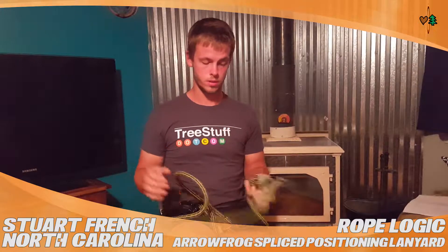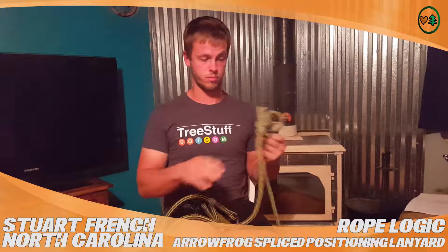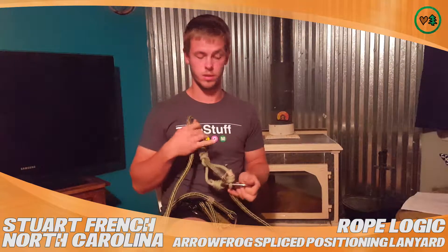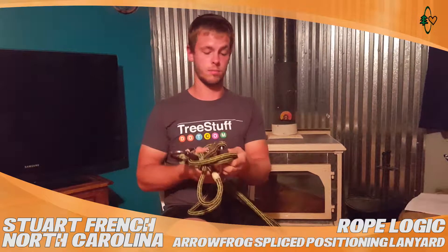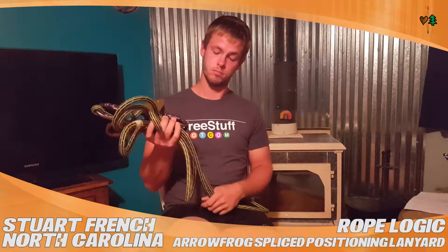So far I haven't had a problem with it. It runs great with this Ocean polyester hitch. Recently I've been using a Micho Con friction hitch, but I haven't had a problem. I've enjoyed using it — it's really smooth. I've had no hiccups with it. I think it's a great lanyard.